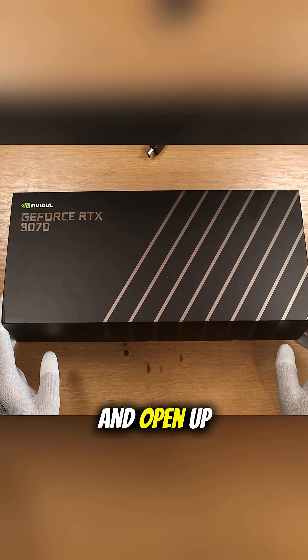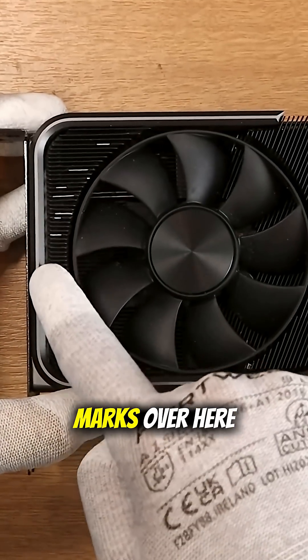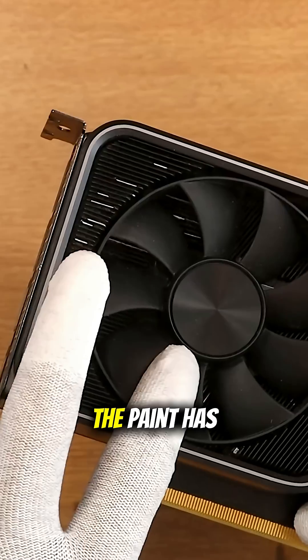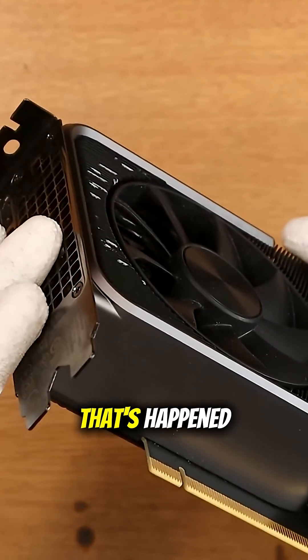Let's go ahead and open up this box. Wow, I can see I've got some marks over here. I can also actually see on the fins below the paint has been scratched down there as well. I don't know necessarily how that's happened.